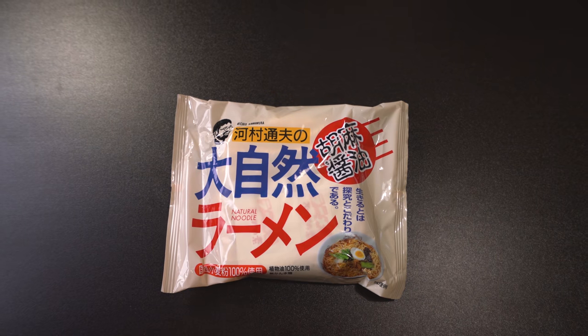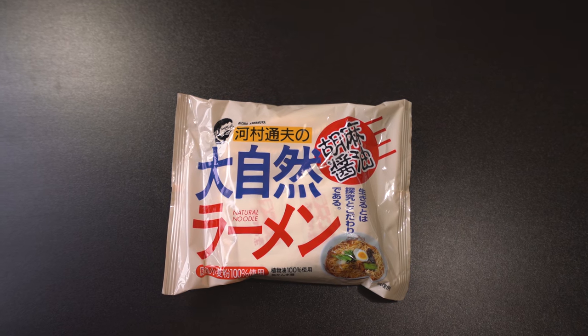Next: Daishizen Ramen — sesame and soy sauce are key ingredients in many Japanese dishes. This ramen has a balanced flavor profile of these cooking staples — a bowl of noodles that will surely satisfy your tummy. Try it with sesame seeds, bamboo shoots, or a hard boiled egg. Sounds pretty tasty! Simple to cook: boil water, cook the noodles, drain, then serve with the included soup packet.